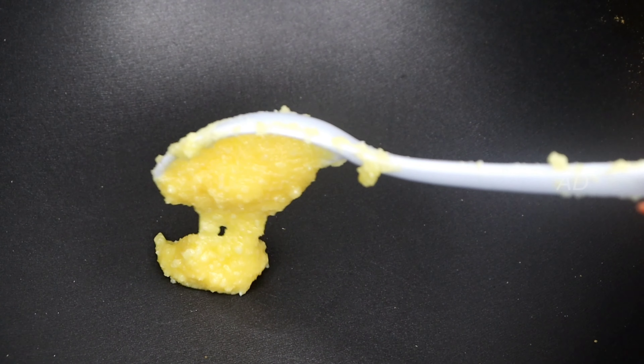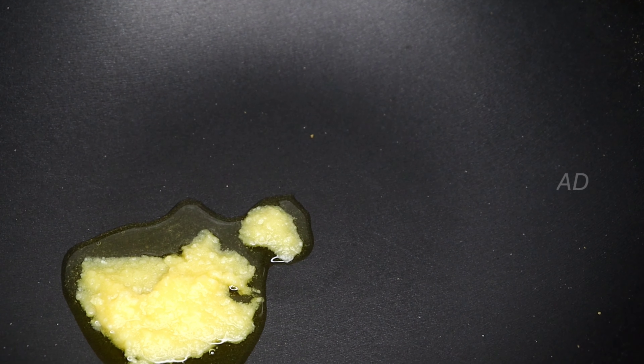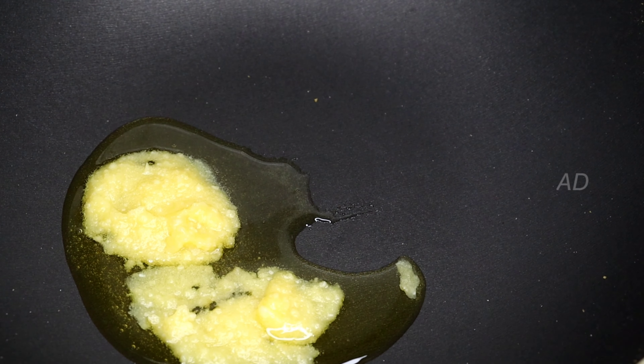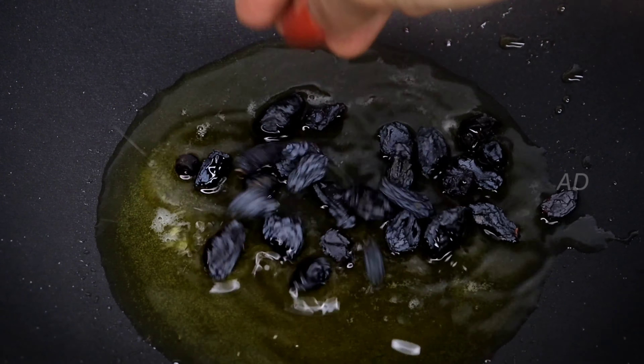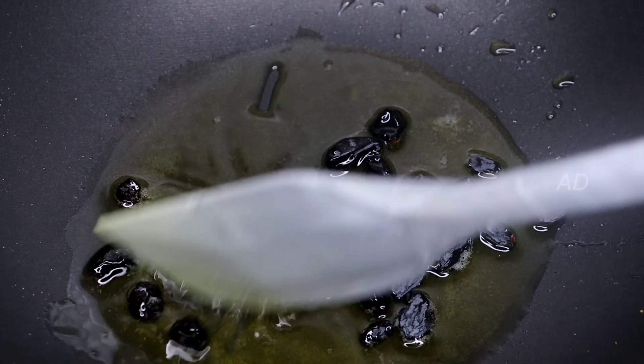In the same pan, I put some ghee — 1–2 tbsp, then 3–4 tbsp, about 4 tbsp — and it will melt. At this time, we will make the garnish with black grapes. Then we will roast it and make the roast.